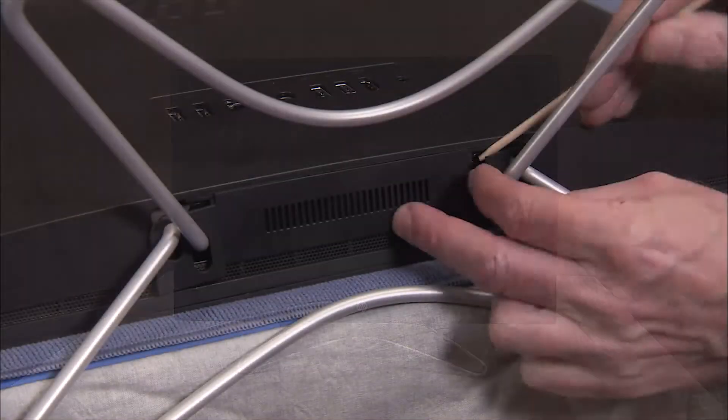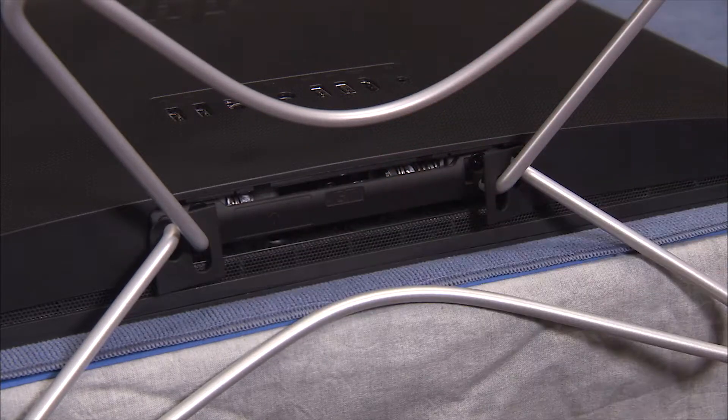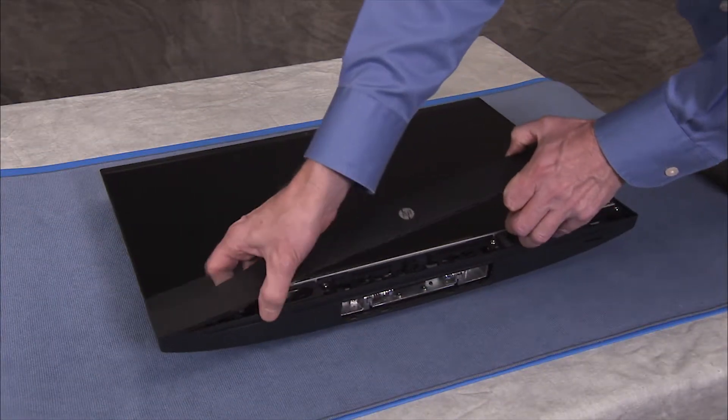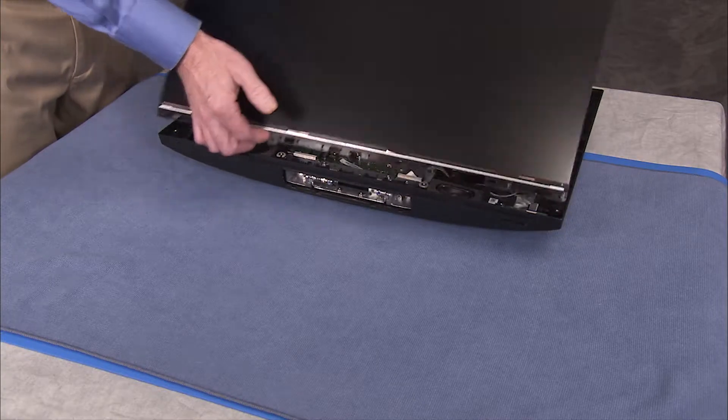To remove the optical drive, first remove the hinge cover, the stand, the speaker cover, and partially separate the rear cover and LCD panel assemblies.